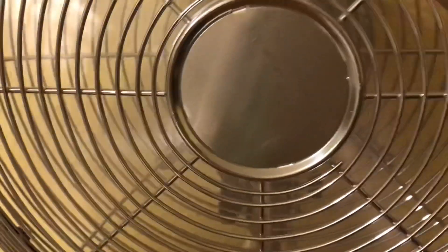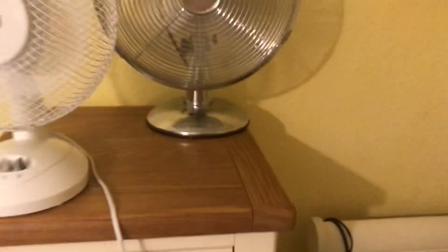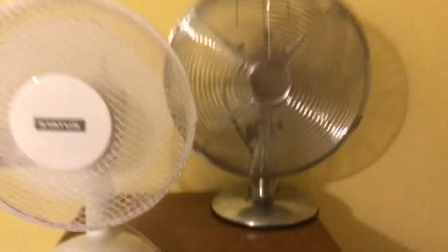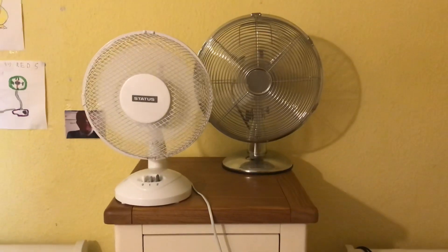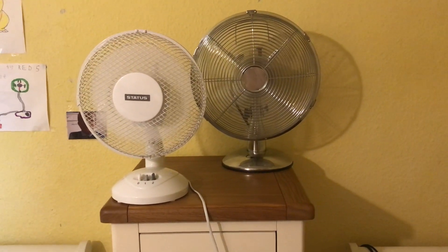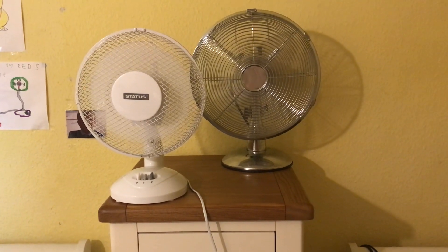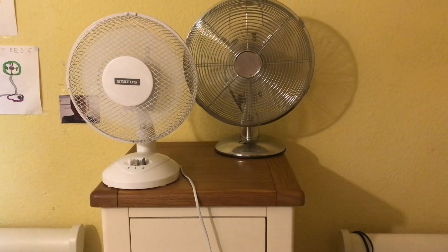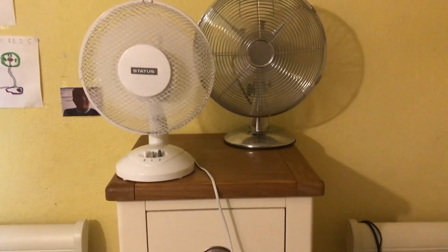Medium on the Challenge, with oscillation. Now high on the Status with oscillation.